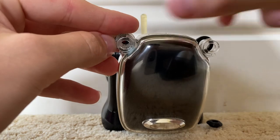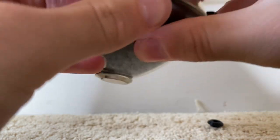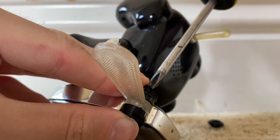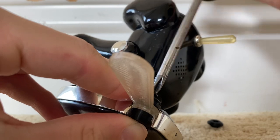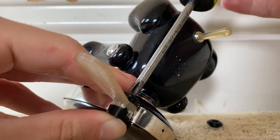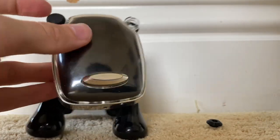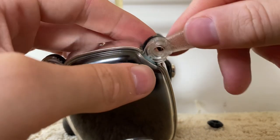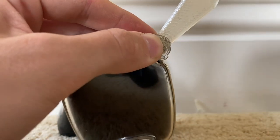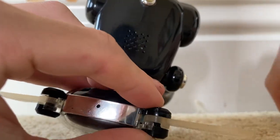If you mess up the sides, just swap them around. Hold this in place and then you can use the original screw. With the new pieces, I don't like to tighten them all the way — I like to loosen them a little bit so they have a little more range of motion. Do the same thing for the other side: insert it, put the hub on the back, put the front piece on, and use the original screw.